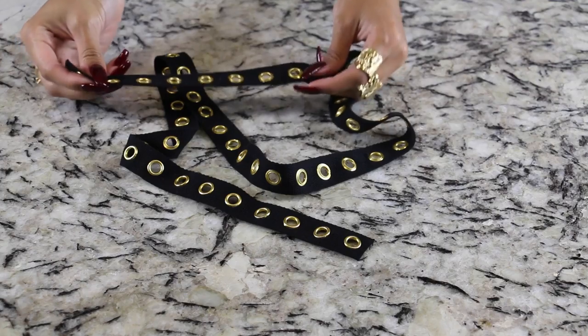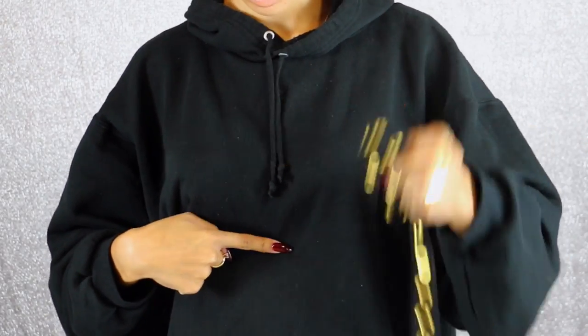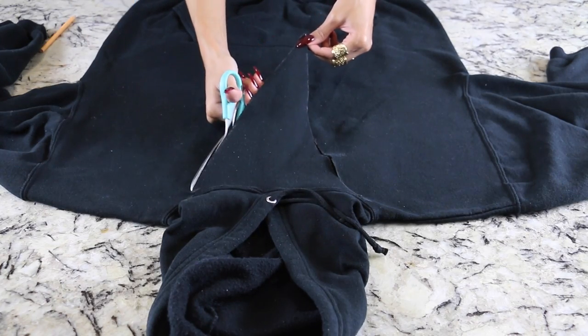I bought about a yard, but for this one v-neck hoodie you probably only need half a yard. The first step is to put the hoodie on and measure on yourself how you want your v-neck to be. Since I wanted to keep the hood intact, I left it attached — you'll see where the hood is sewn on — and just cut the V below it. Measure, mark yourself, lay it down, use a ruler for straight even lines, then cut out your V.